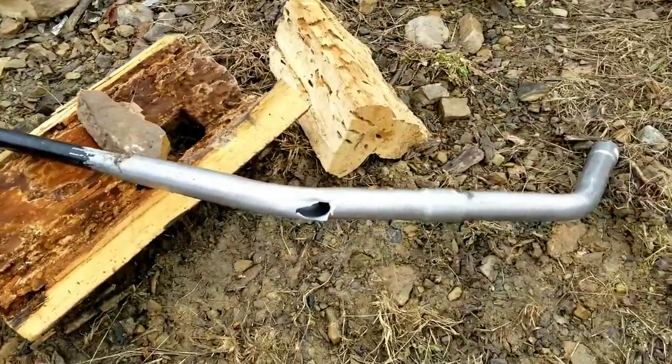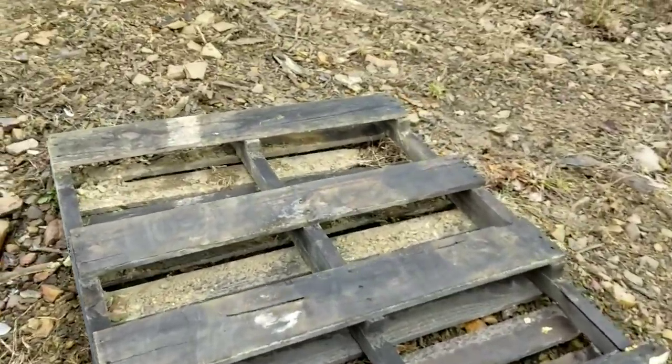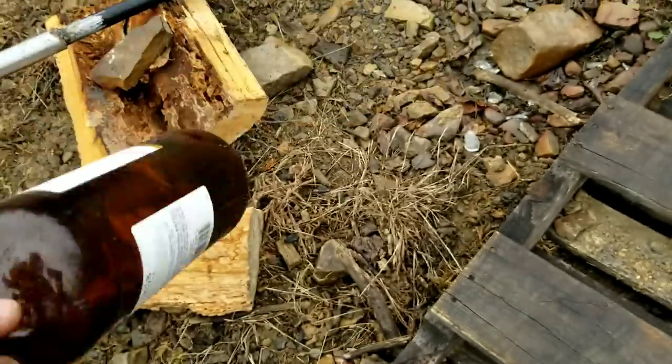Some of the BBs hit the barrel — sorry, the bottle — yeah, all of them hit the bottle. Oh, by the way, Canadian Club: very good whiskey for the price.